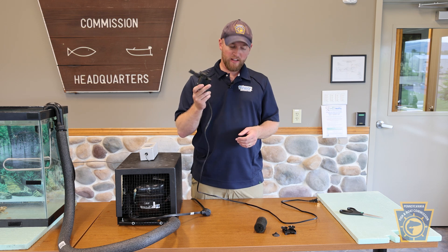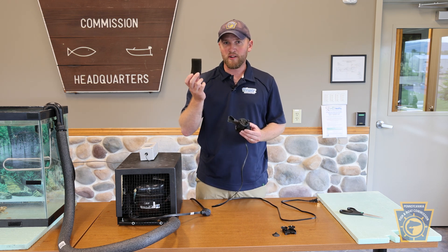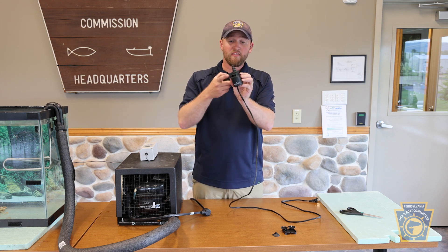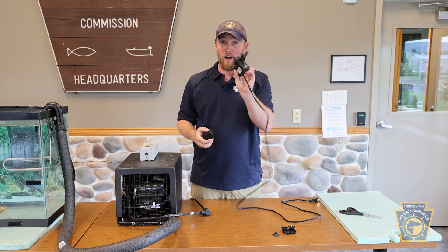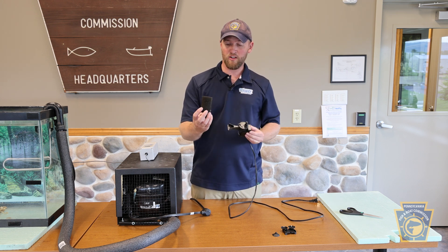Prior to installing the power head it is very important that you also install a pre-filter over the power head intake to avoid excess organic material getting sucked into the power head, while also protecting your extremely tiny fry when you first release them into the aquarium.